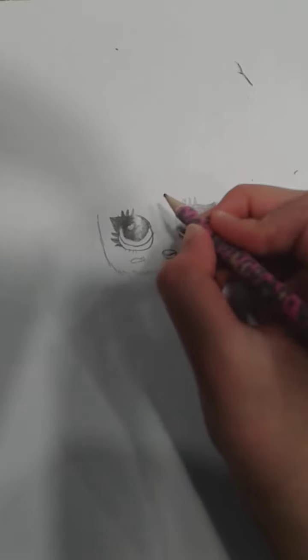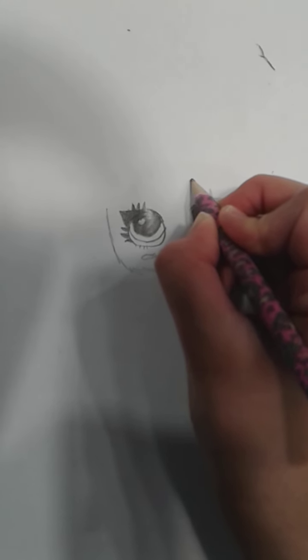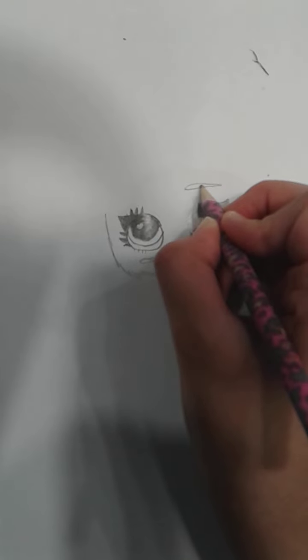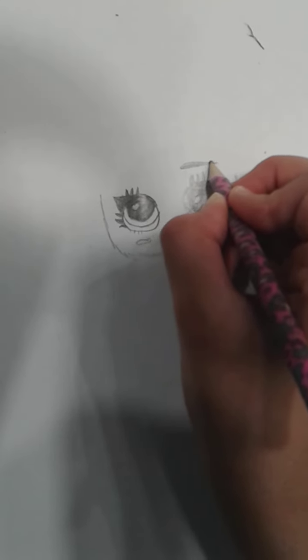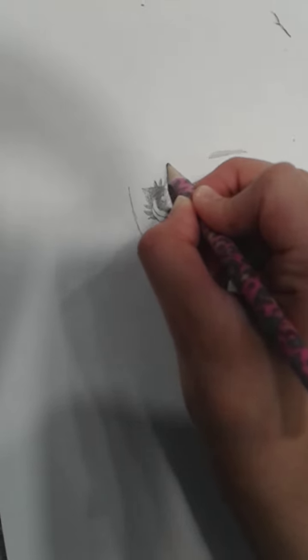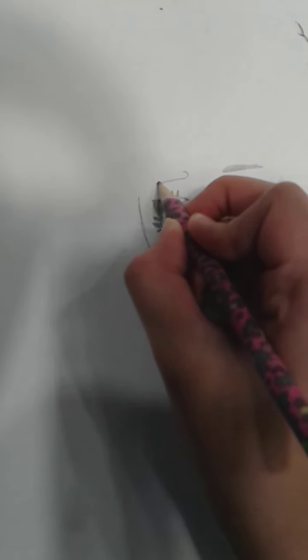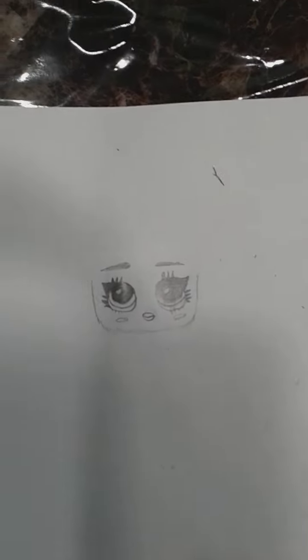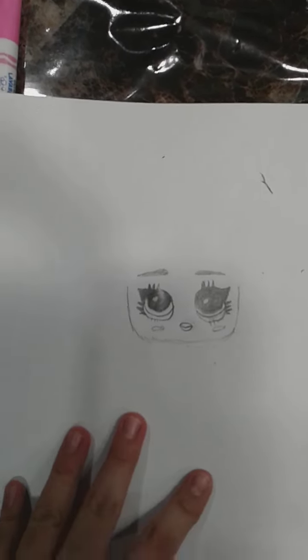Now we can draw her eyebrows. I'm going to do it pointy. I'll show you how to do that on the other eyebrow — draw a little curve and then take it all the way like that, then go down on this one and fill it in or color it in. I think her eyebrows are blue.